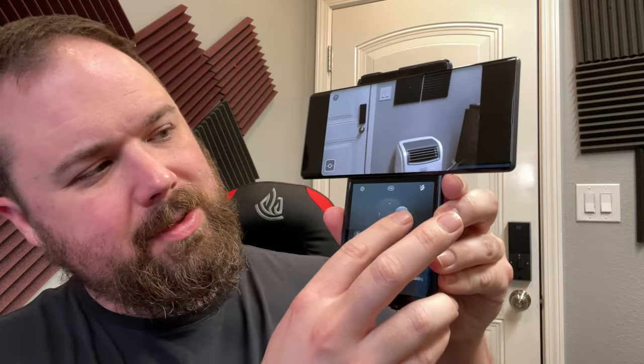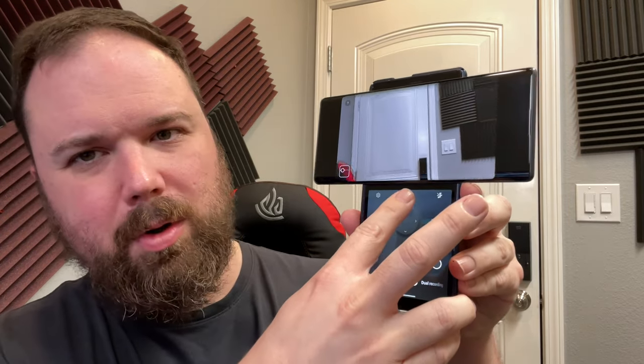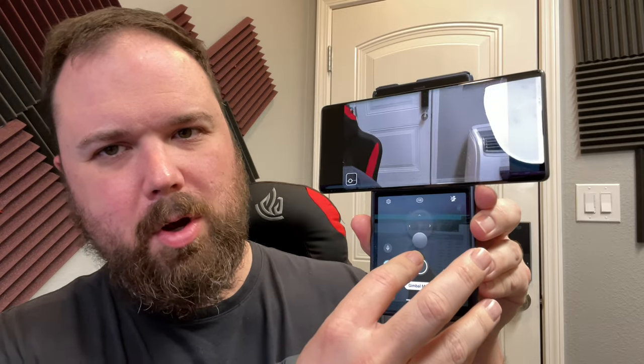It's got three cameras on the back: a 64-megapixel camera and two ultra-wides. One of them allows you to do gimbal recording, which is really neat. If you fire it up and open the screen like this, you click on the camera and it puts it in gimbal mode. So when you're recording, you can actually move the camera around. You can record in this mode, do follow-me mode — you can do all sorts of really cool stuff.